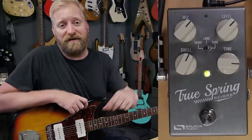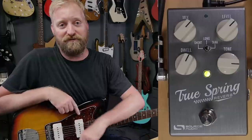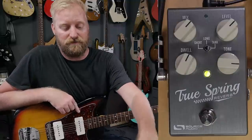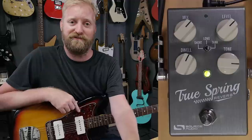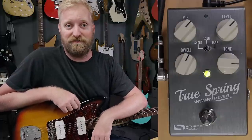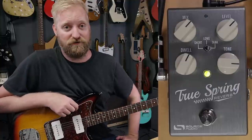Hey everybody, I'm Ryan and you're watching 60 Cycle Hum. Today I'm showing you the TrueSpring Reverb by Source Audio. This is them taking the outboard reverb patch they developed for the Ventress and sticking it in its own box with some improvements, tweaks, and extra features at a lower price point than the Ventress. I'm assuming the price point will be similar to all the other pedals in the One Series by Source Audio.